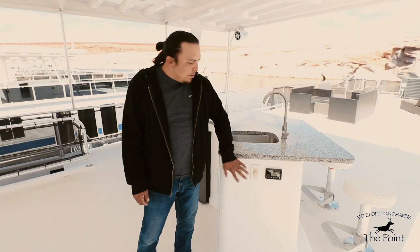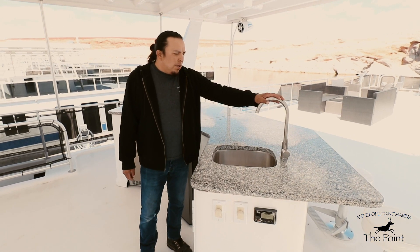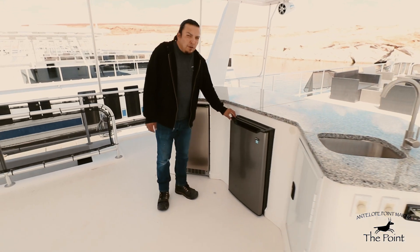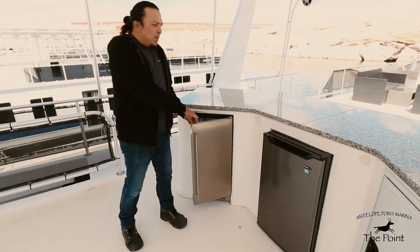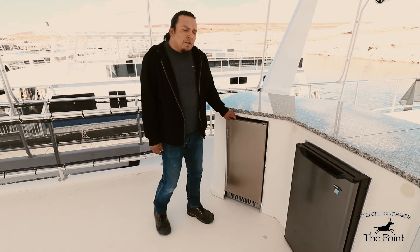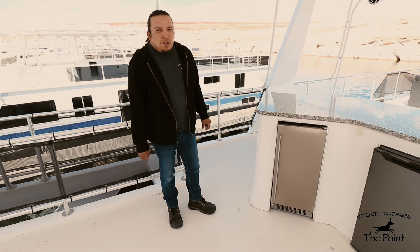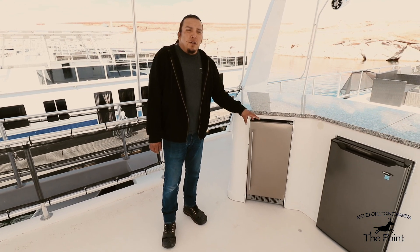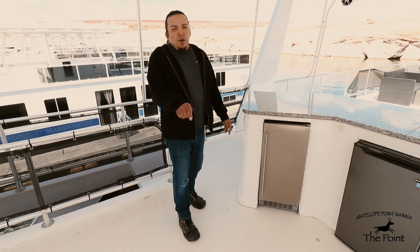We'll go over the speaker switches and your AMF controls for music, the top deck sink at the bar, a mini fridge, and an ice maker. Both the fridge and ice maker run on inverted power and operate off a GFI outlet. If these two appliances do not work, check your GFI outlet — it has a reset button that just needs to be pressed back in.